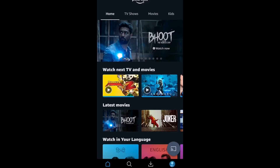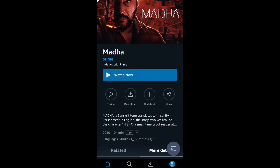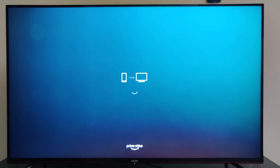First we are trying to cast from Prime. Open the app on your mobile phone, choose the video you want to cast, and click on the cast button at the bottom right, then click on the TV name. Now casting is initiated and the content will be displayed on screen.